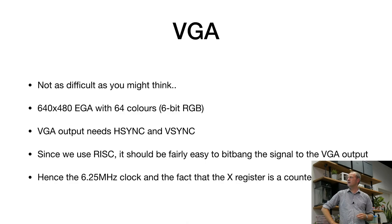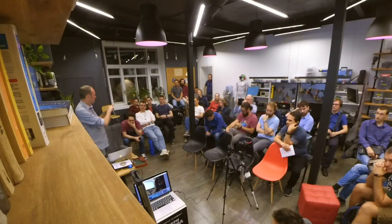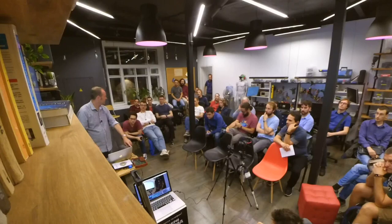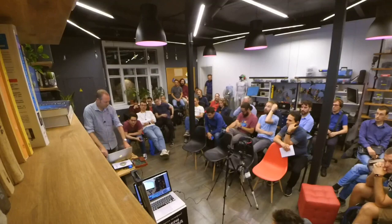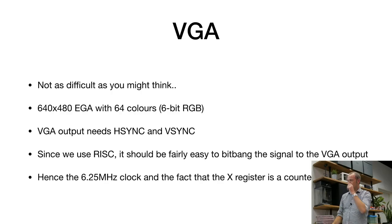VGA is not as difficult as you might think. At least the simplest form — 640×480 — you just output the color bits, but you also need to send synchronization signals. After every line on screen, you send a horizontal sync pulse so the monitor knows to go to the next line. After a full screen, you send a vertical sync pulse so the monitor knows a new screen is starting. We needed to add horizontal and vertical sync pulses to our computer to make a VGA signal, and the timing is quite critical.